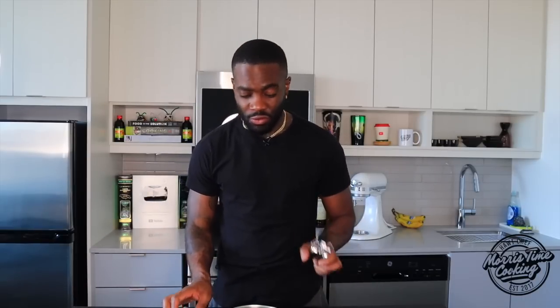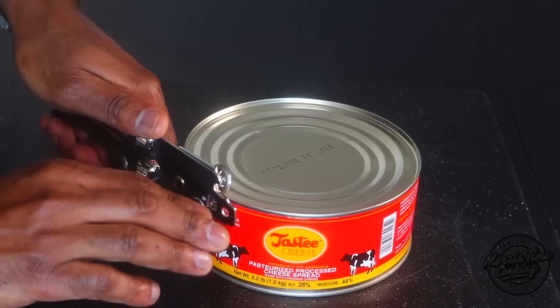Without further delay, let's get right into this quick and easy method. After this, we don't want to see anybody using a machine, chopping it up, or dealing with the tin and all these things. These are the only two tools we will be using: a can opener and a knife. No machine — don't beat the can. Okay, let's go — get a nice grip, squeeze and rotate.